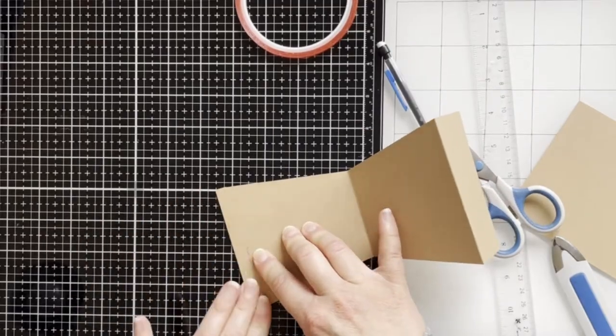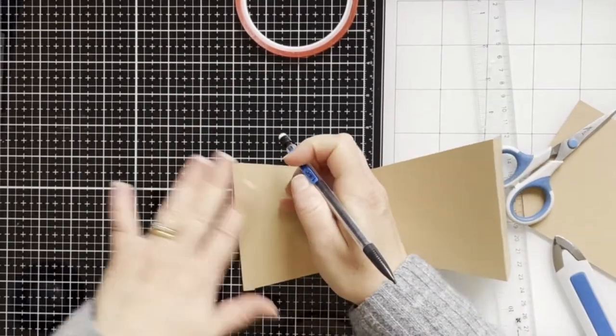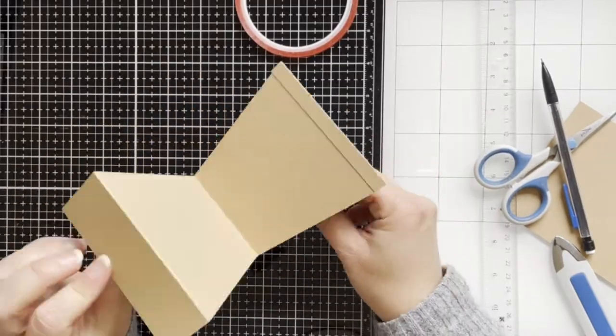So here I'm gluing together, and here is the shape.